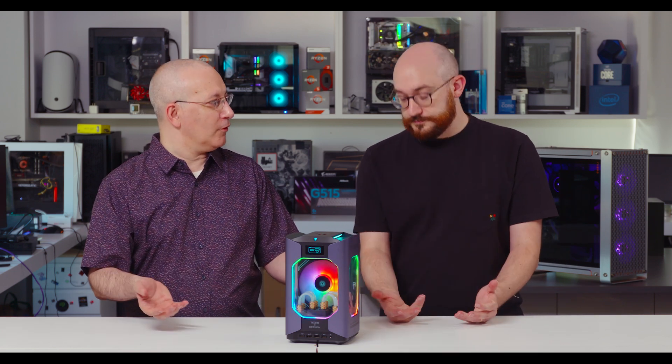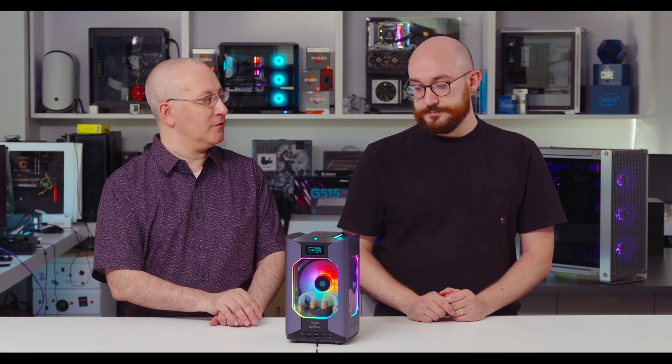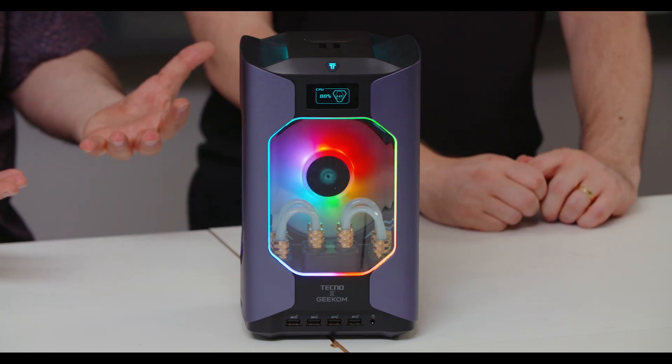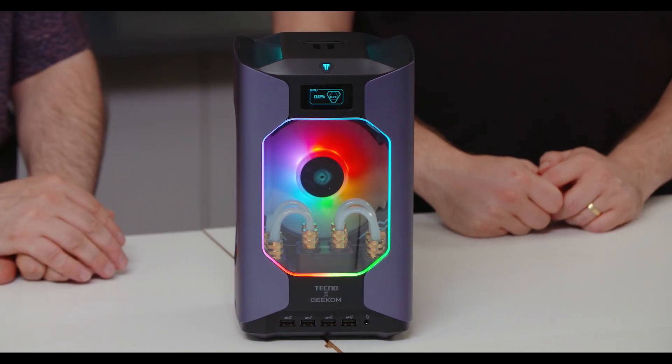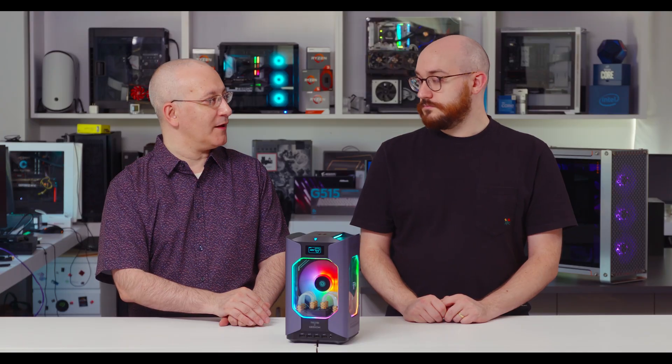Just minus the screen and keyboard, which you'll be bringing yourself. So there we have the Mega Mini Gaming G1 from Geekom and Techno, a co-design between the two companies. We'll be getting a final unit in a couple of months for a full review. But for now, here's a preview of this unique gaming PC — hope you enjoyed it. I'm John Burek, this is Matt Buzzy, see you next time on One Cool Thing.